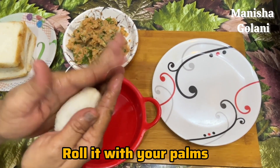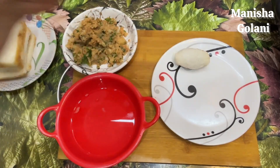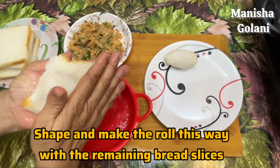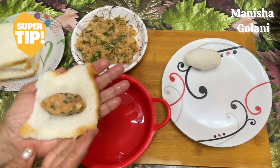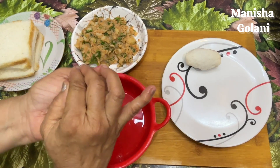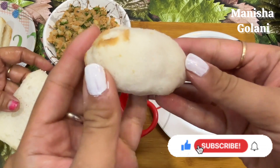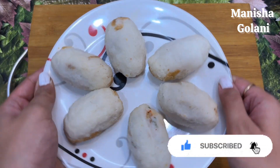You will spread out all the aloo stuffing on the bread. You will need to dip the bread in water so it becomes moist. Keep the stuffing in the center so that it will be easy to pack all parts. Look — some rollers will be made. This is our bread roll.